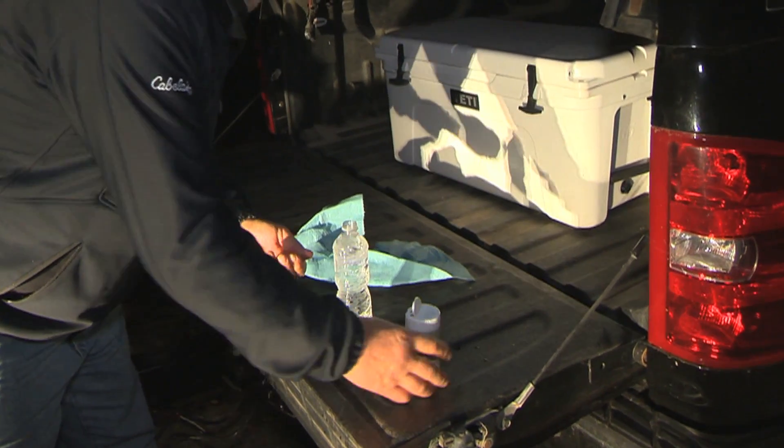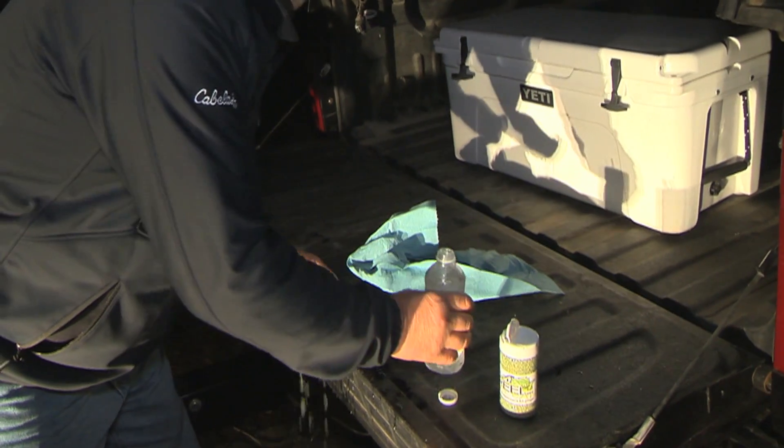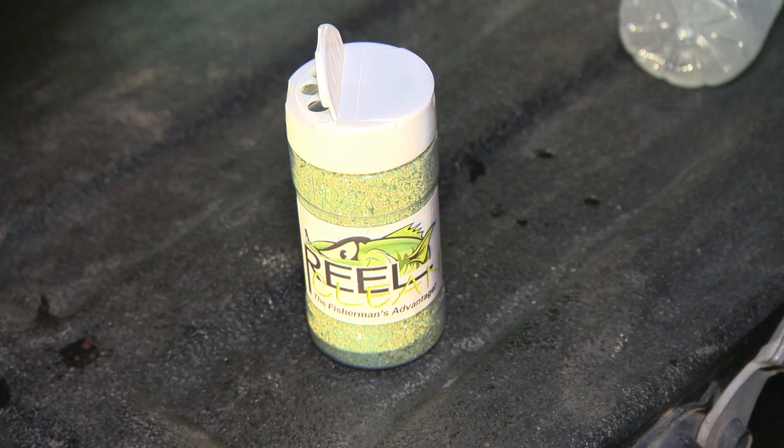This is called Real Clean. It's a completely organic biodegradable soap. There's no chemicals in there, it's 100% natural. Cleans any odor of fish slime, fish smell. It leaves your hands kind of feeling like you put lotion on them when you're done.